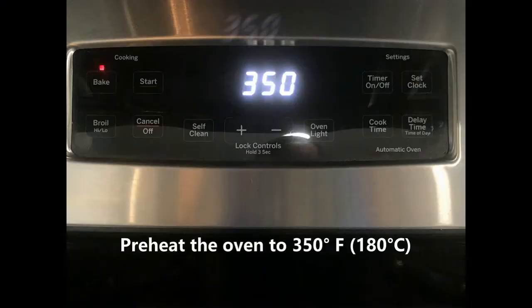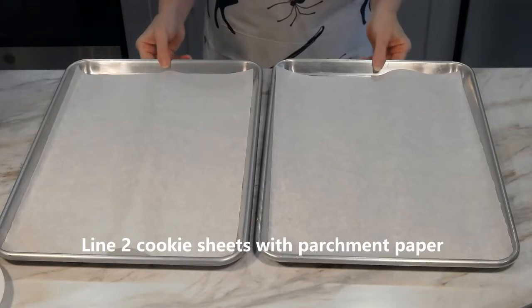Are you ready? Let me show you how to make them. Preheat the oven to 350 degrees Fahrenheit and line two cookie sheets with parchment paper.